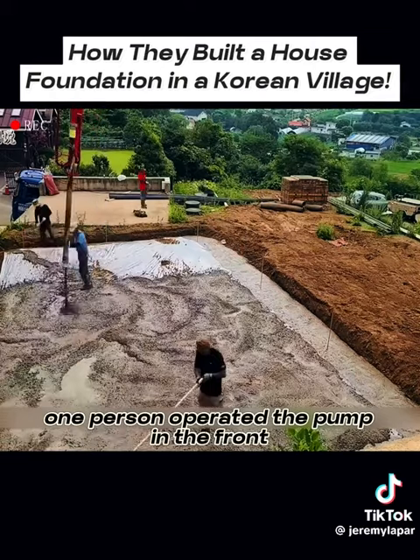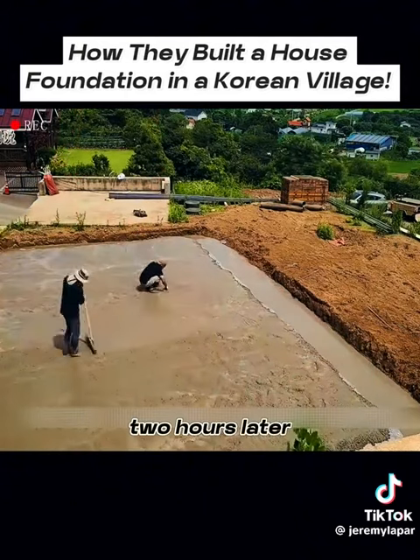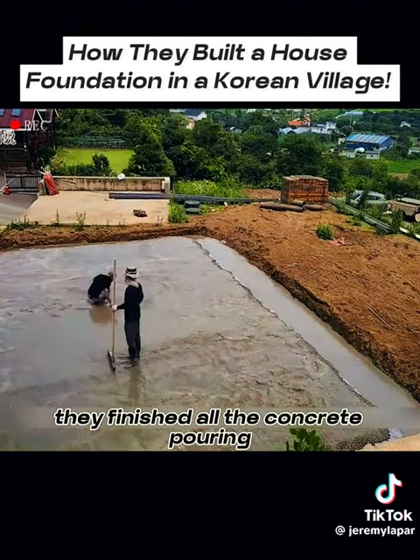One person operated the pump in the front, while another person smoothed the concrete surface in the back. Two hours later, they finished all the concrete pouring.